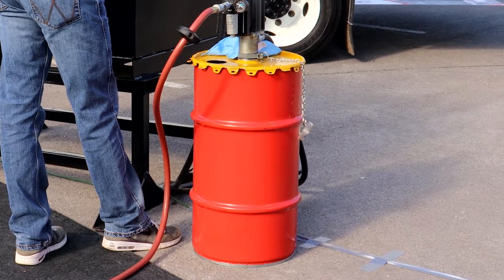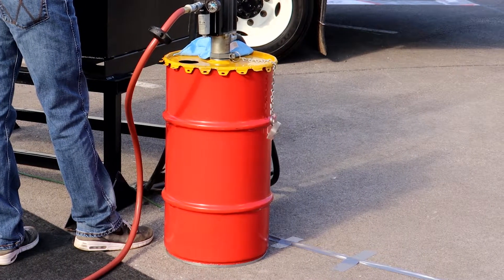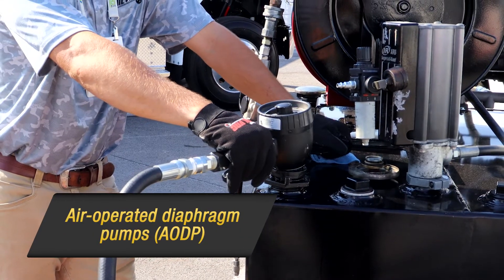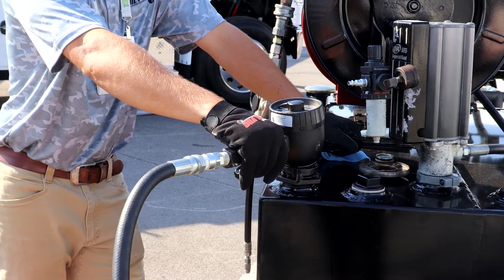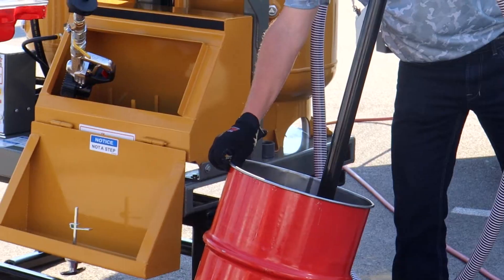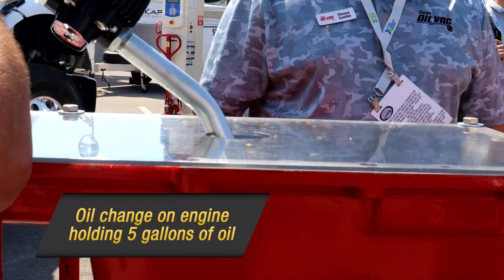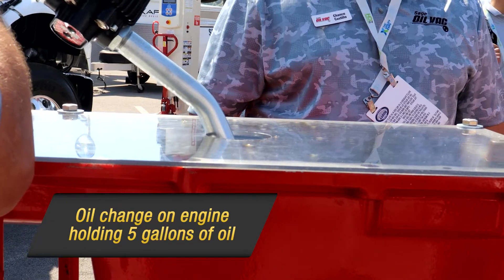But don't just take our word for it. See how it matches up against systems that feature a combination of air-operated diaphragm pumps for suction of used oil and air piston pumps to dispense fresh oil. For this showdown, we will be bulking 10 gallons of oil into the skids and performing an oil change on an engine that holds 5 gallons of oil.